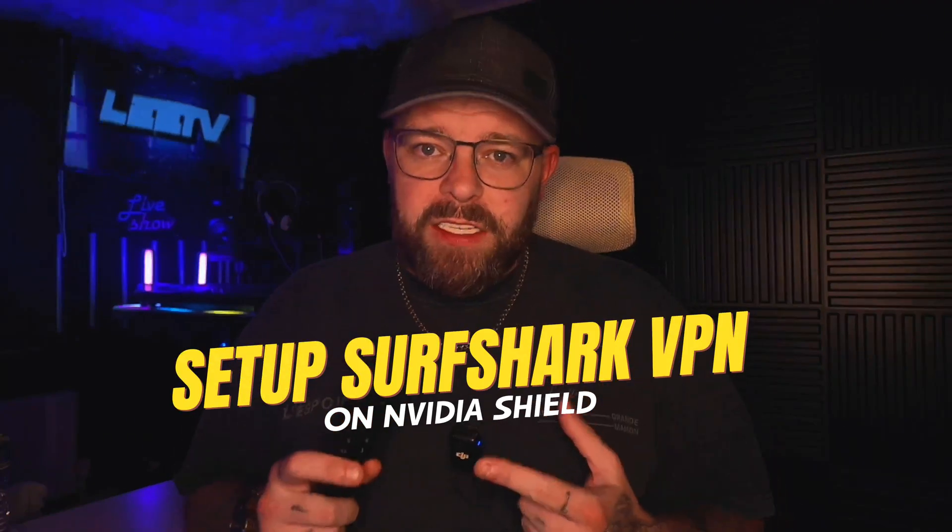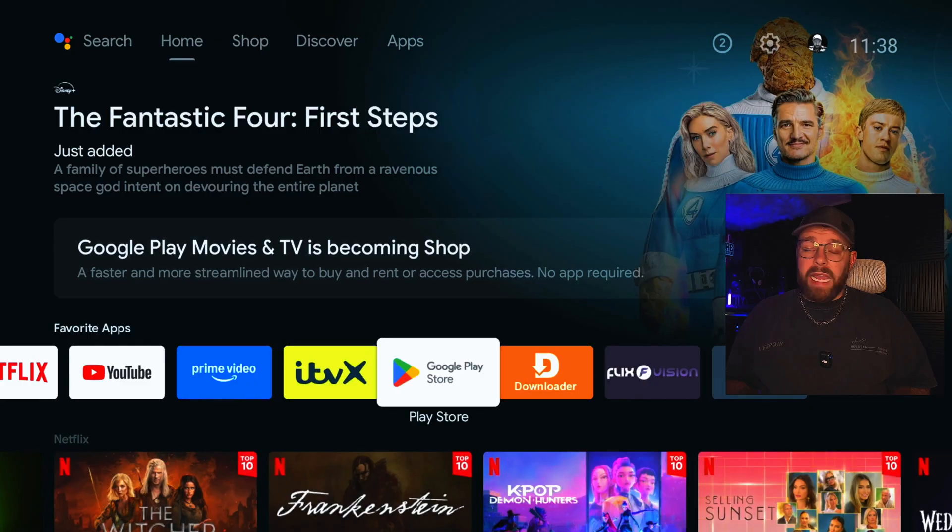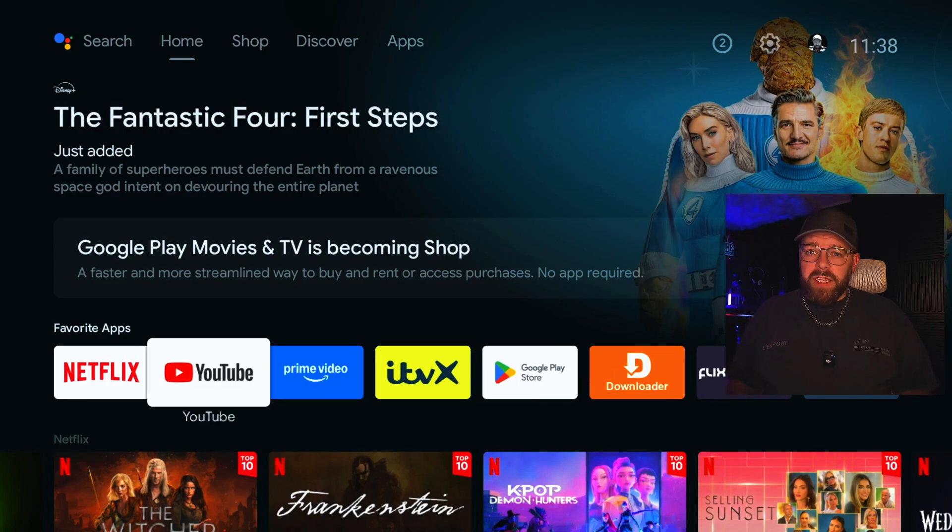In this video, I'm going to show you how to set up Surfshark VPN on the Nvidia Shield. Surfshark is becoming one of the most popular VPNs for streaming — simply because of the value for money, it's got a great deal, and because of the speeds it offers. One of the advantages is they now offer unlimited devices. The app is clean, it unblocks many popular apps on the Nvidia Shield, and it's super simple to set up.